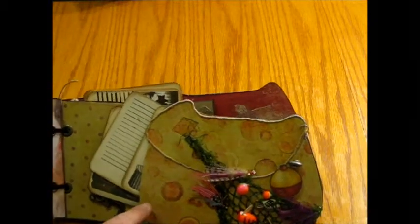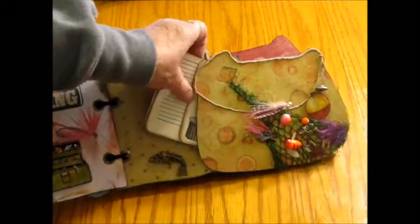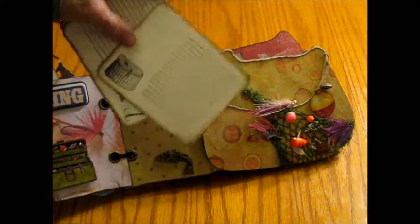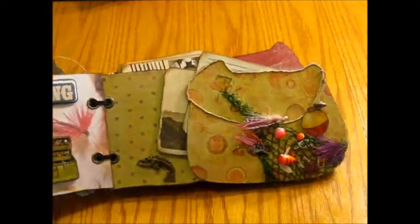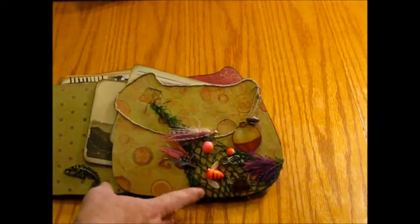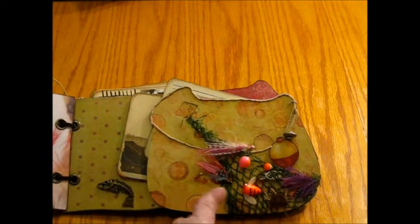The next one I used the creel basket again and made it into a pocket, and put some journaling mats and photo mats into the pocket. I took a lot of the embellishments from my husband's fishing stash — this is one purchased embellishment, but all the rest actually came from his fishing room.